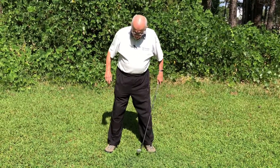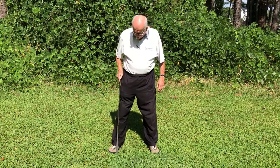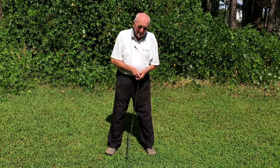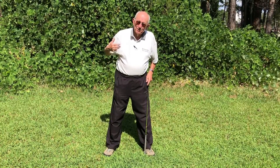I have my feet hip width — not shoulder width, that's not right. It's hip width. The inside of my feet match the outside of my hips, not my shoulders. My feet aren't connected to my shoulders.